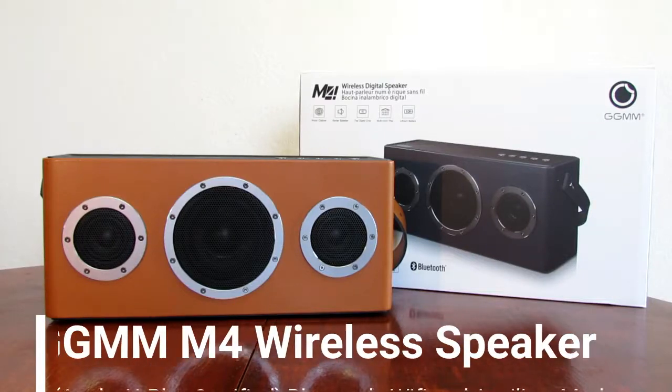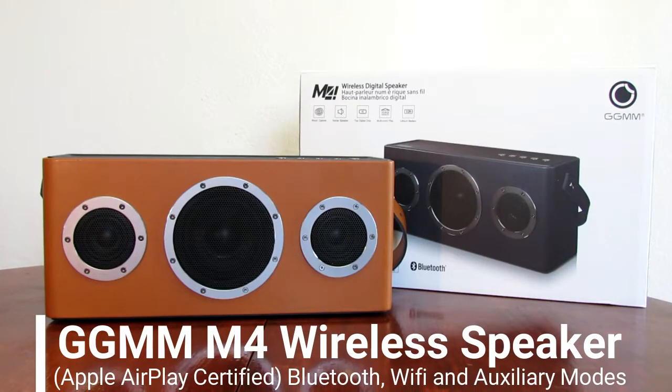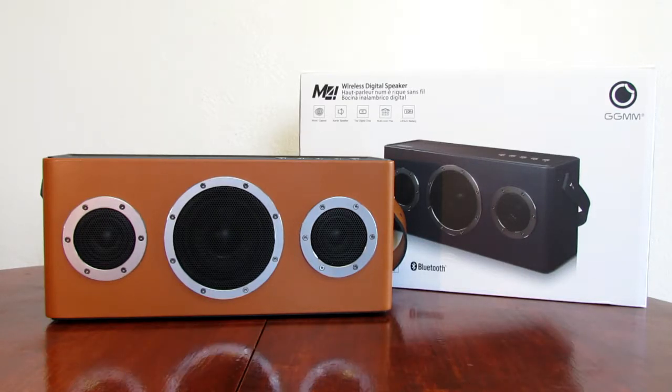I'm reviewing GGMM's wireless speaker. This is for music streaming. It uses Apple AirPlay as well as Bluetooth, and it has a built-in battery that has a 10-hour playtime.